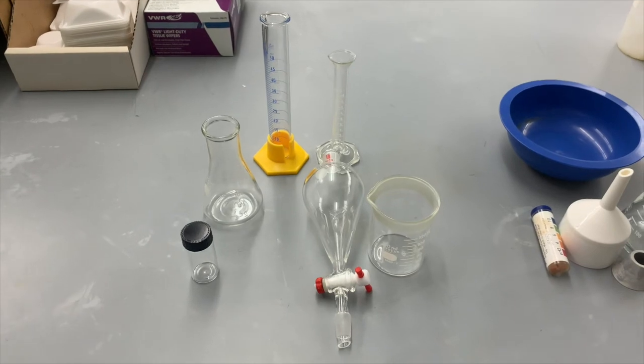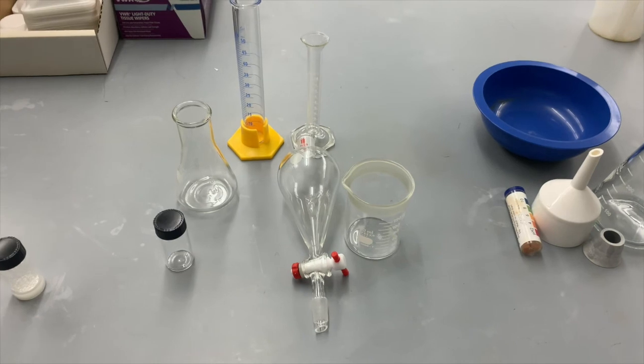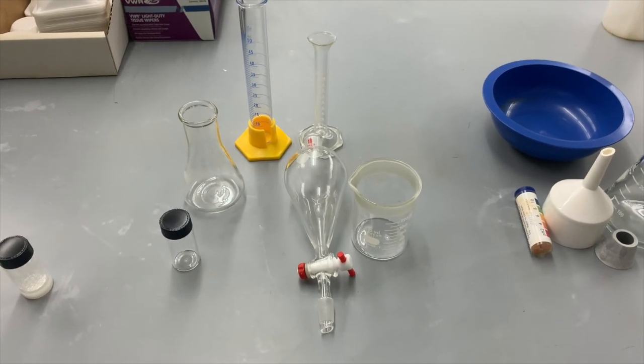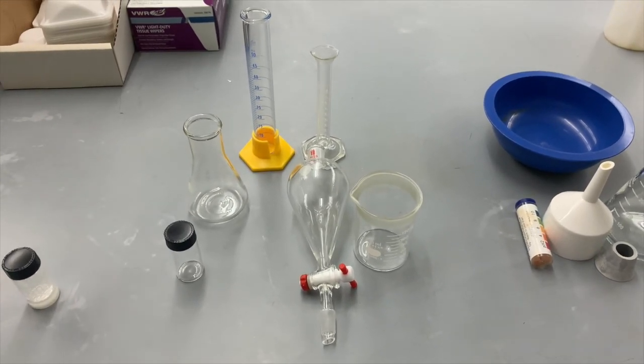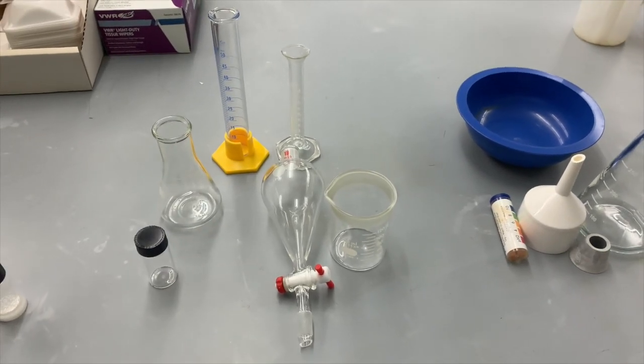In today's laboratory procedure, we're going to separate these two compounds by a series of steps. The first thing we're going to do is the extraction of the acidic compound, and this is all the glassware we're going to need to accomplish that task.